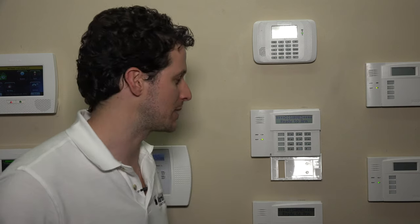Hi DIYers, this is Frank at Alarm Grid. We're back in the Alarm Grid lab working again with the Vista keypads, specifically the 6160RF that's connected to our Vista 21IP.